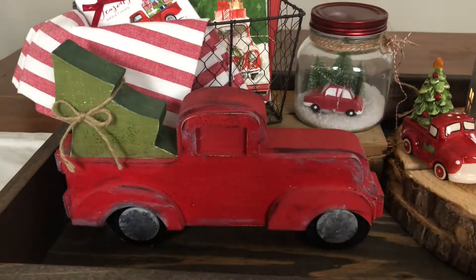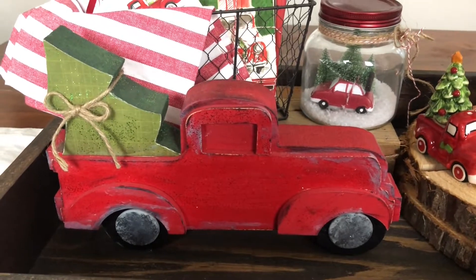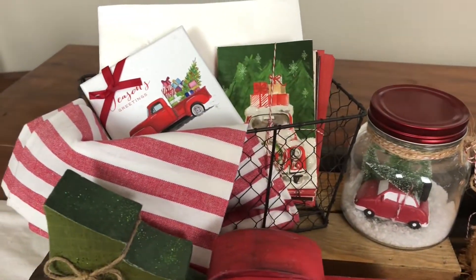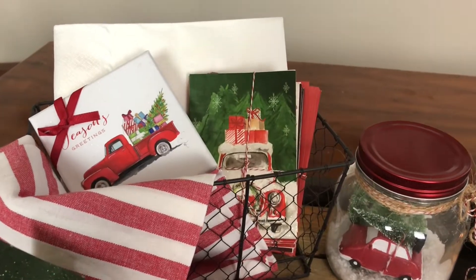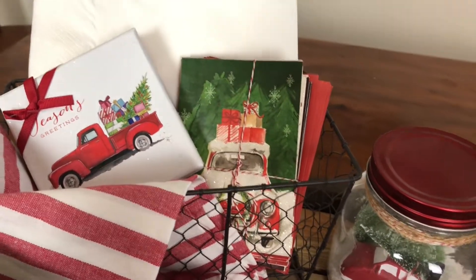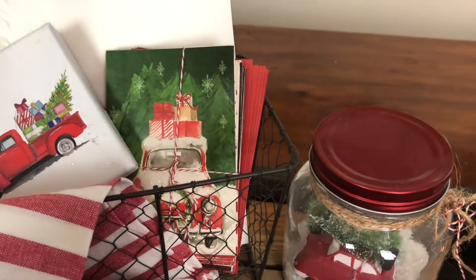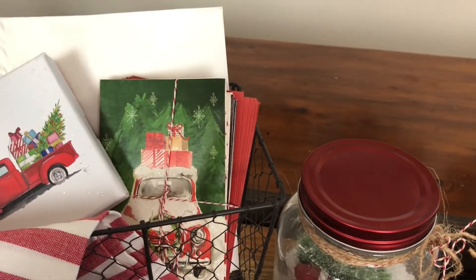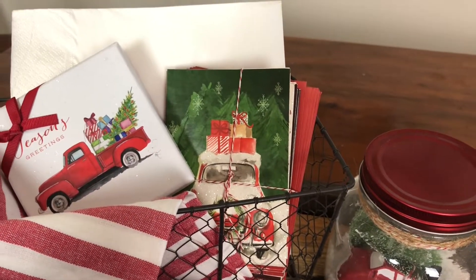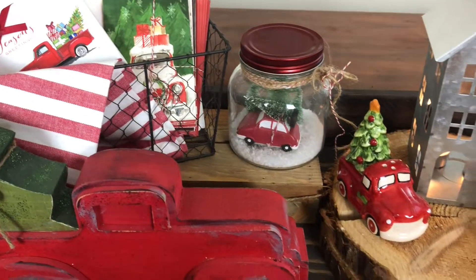The first truck right here in front is one that I actually hand-painted myself — I got it in a kit from a craft store down in Utah one year and I just love it. Then I have a basket with a tea towel sticking out of it and a little gift box that has trucks on it, just from Target. I also have a little packet of thank you cards or Christmas cards from the Target dollar spot, bundled up as a little gift just to decorate with. And then there's a little stack of napkins back behind it because this is on my table, so it needs to be useful.